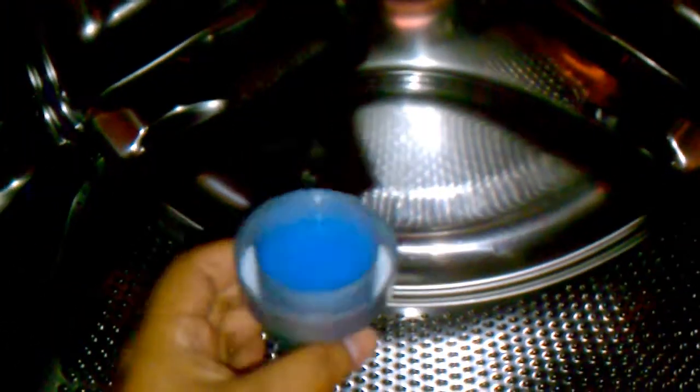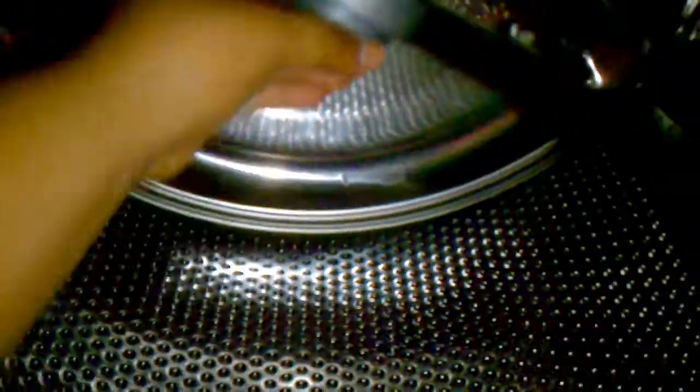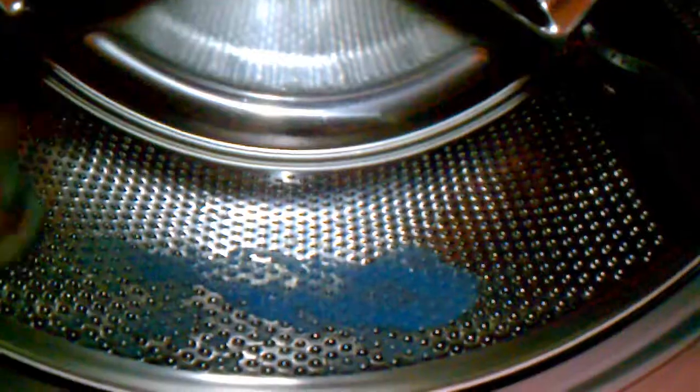This is the second load I'm doing and I'm using a capful this time, so let's pour it in. I think one of the reasons why it's so thick is so it doesn't seep through the little holes. I'm trying to shake everything out — you can see it stays, it doesn't go through.